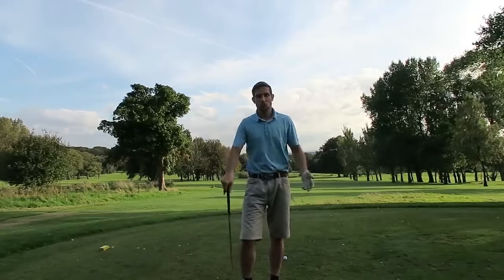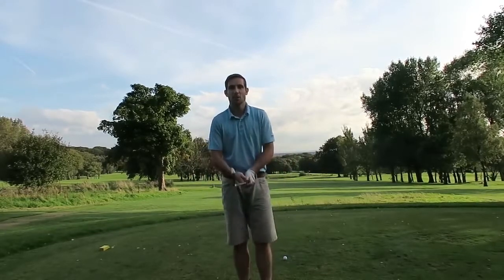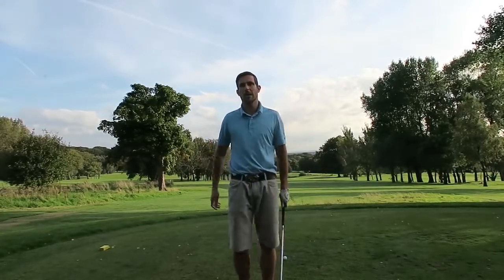Quick update — I got to the second hole and there's about 18 four-balls, so I'm going to scrap that idea and jump on the tenth to play nine from there. We will restart this vlog and start from the tenth hole.